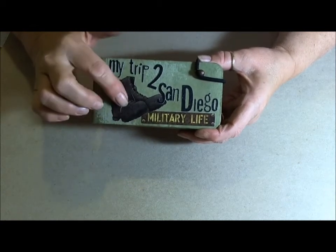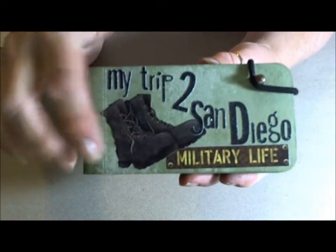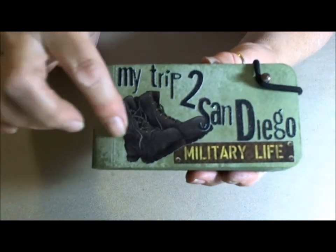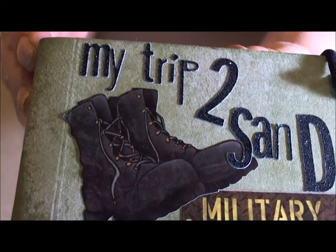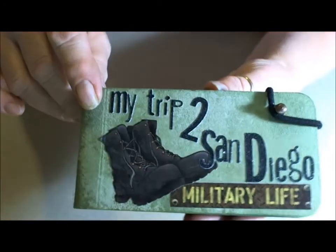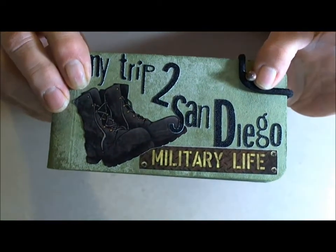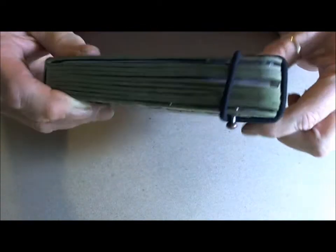Then I went down to my local craft store. I am not a big fan of stickers, but these stickers worked out perfectly. I wanted ones that would depict something about the military and the pictures inside. I've had these alpha and numeric stickers forever — they had black glitter, so that worked out perfectly for my trip to San Diego. I used a Tim Holtz knob and put it through the back with the paperclip method, which was just perfect, and that's my closure.